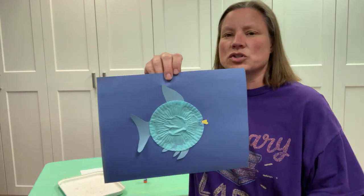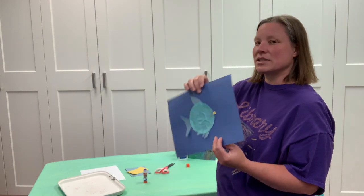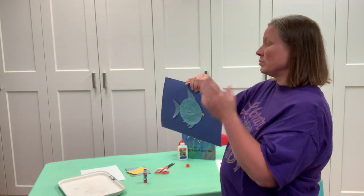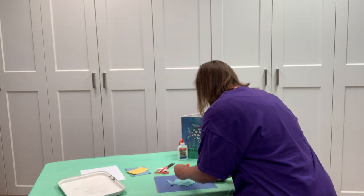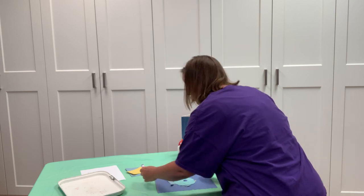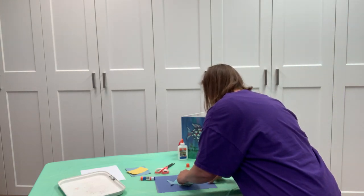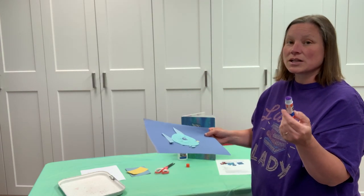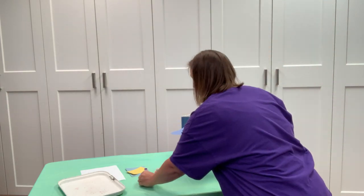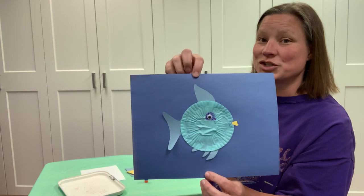Now Mr. Rainbow Fish — or Miss, I'm not sure, you should read the book — has a mouth. Now I want to put an eye on there, just one eye because this is a side view. I have the one googly eye I'd like to use. If you want to, you can draw an eye with a marker instead. This purple glue dries clear, so even though you can see the purple now, it will dry and you won't see it.